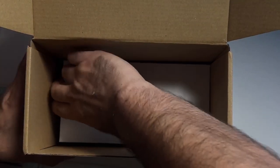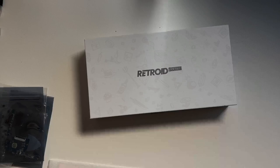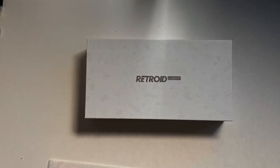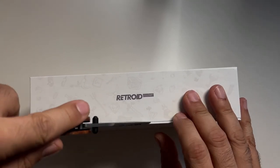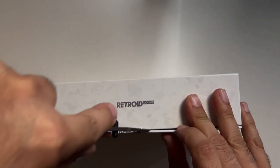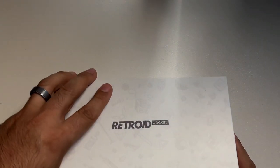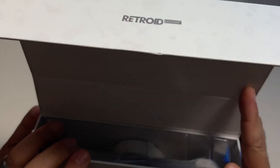Now let's get to the main event — our box in a box. This is where the actual Retroid Pocket 3 is housed. Box quality is pretty good; this looks like a premium packaged device. I'm just using my trusty knife to cut the tape — I think I accidentally cut a little bit of the box there, but not the unit itself, thankfully. And we're just going to open this up and pull the unit out.